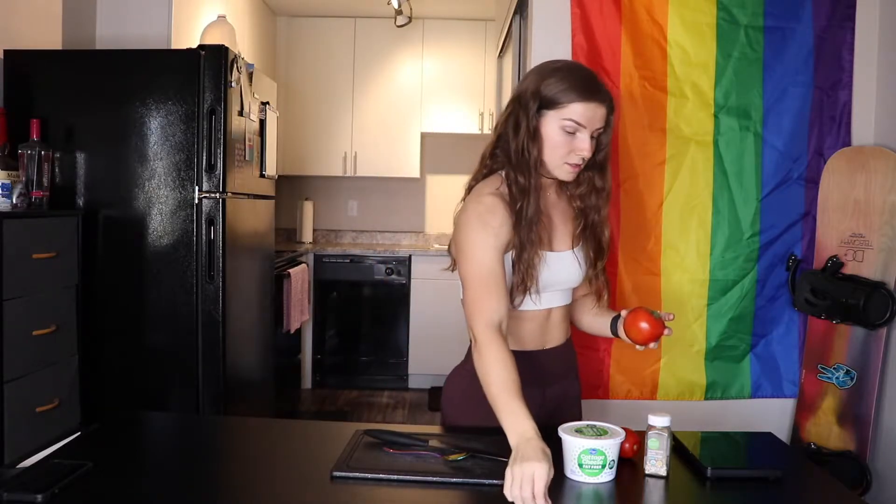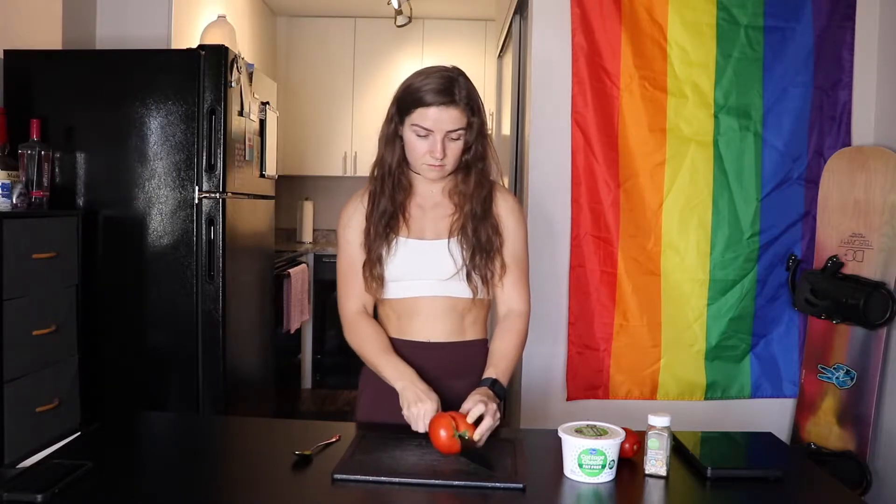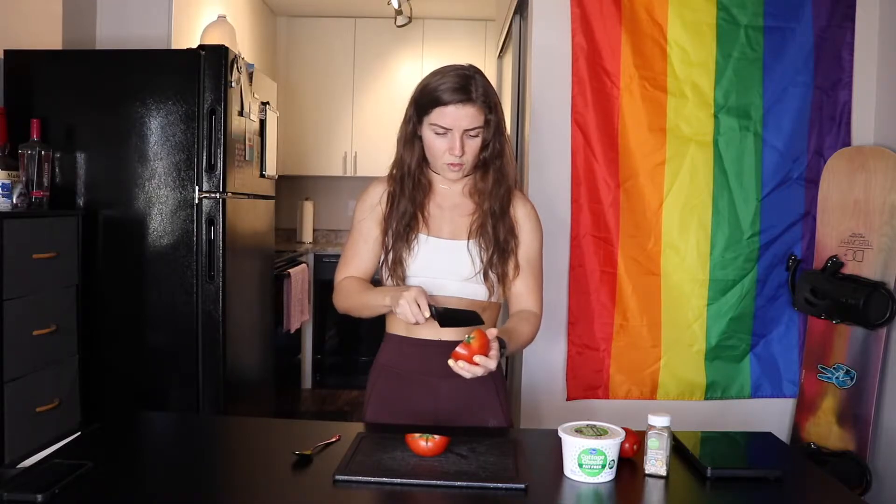I've only done this with a roma tomato so I'm going to try it with a regular tomato and see how that goes. I just don't know how well I'm going to be able to dig it out. Start by slicing your tomato. Oh my god, I'm already dripping all over the place — I don't really use tomatoes a lot. I don't feel like I'm doing a very good job with this. So we've got two halves of a tomato now.